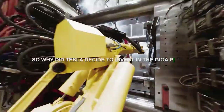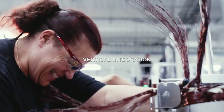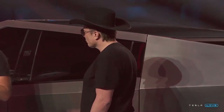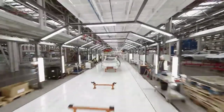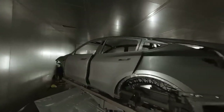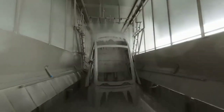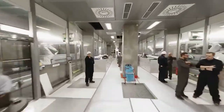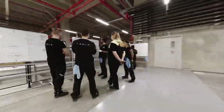So why did Tesla decide to invest in the Giga Press? The answer lies in their relentless pursuit of innovation and vertical integration. Elon Musk has always emphasized the importance of manufacturing, even going as far as saying the machine that makes the machine is the most important machine. Tesla's investment in the Giga Press is a testament to this philosophy. With the Giga Press, Tesla can achieve vertical integration in their manufacturing process, giving them greater control over the entire production cycle — meaning lower costs, faster production, and a higher profit margin.